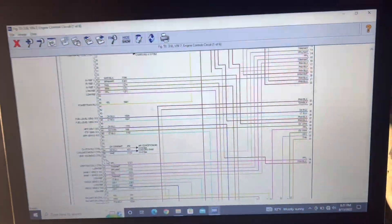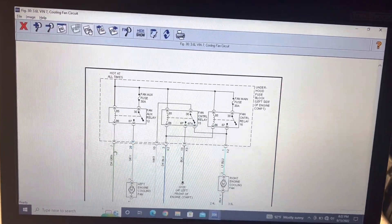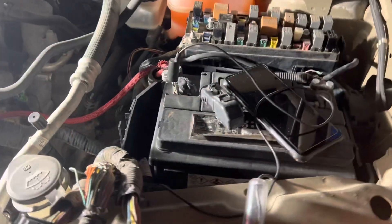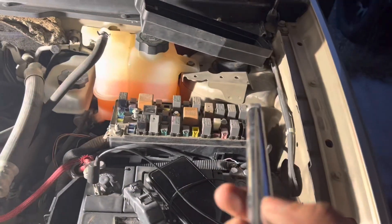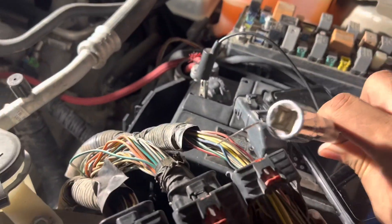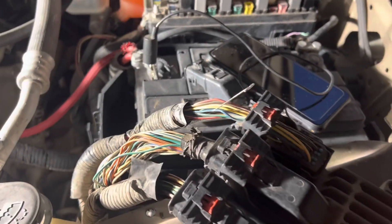We put a needle through pin 54 on the cooling fan circuit connector. Looking at the other page, this line is hot at all times, which means we need to send it a ground signal. With the key forward, using a long extension wire touching ground, I'm just going to touch this pin. As you can hear, the fans activate. So we're going to tap into that and find something that activates with the key to provide that ground.